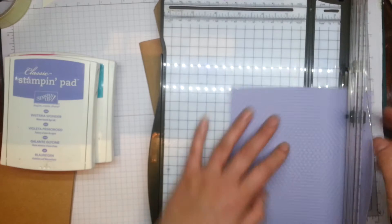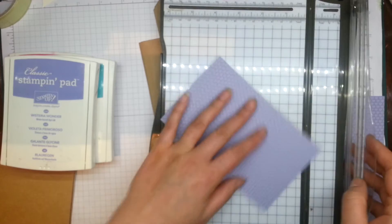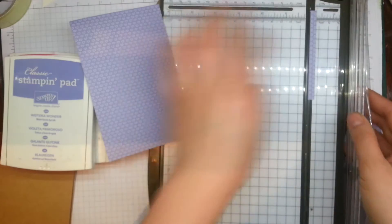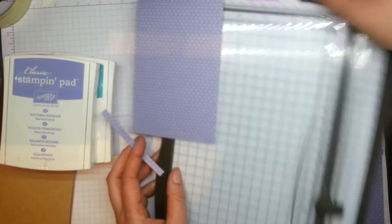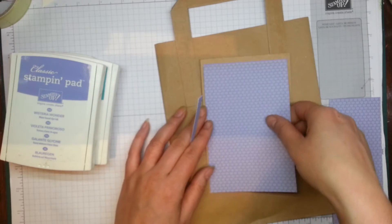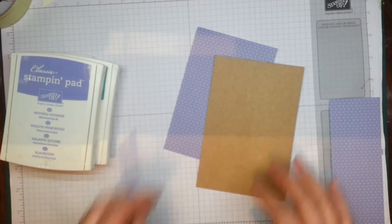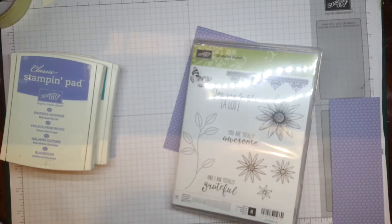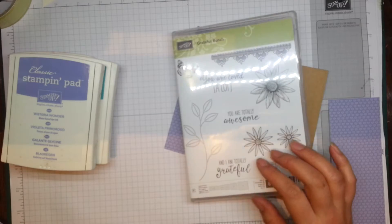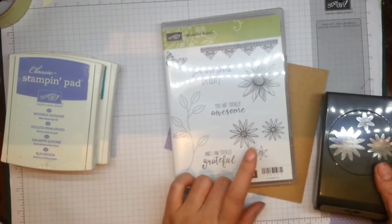I've already selected my piece of paper and I'm just going to cut it to size. I've got a card measuring six by four inches, so I'll cut the paper a quarter of an inch smaller than my card base and pop that onto there. Now I'm just going to put my paper bag aside for a second — we're going to be using a stamp set from the spring catalogue called Grateful Bunch.